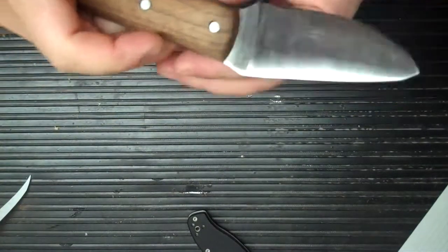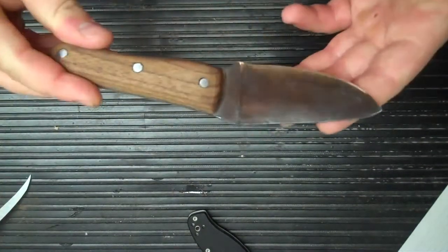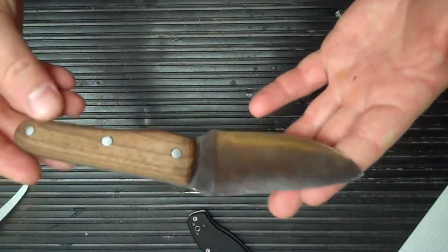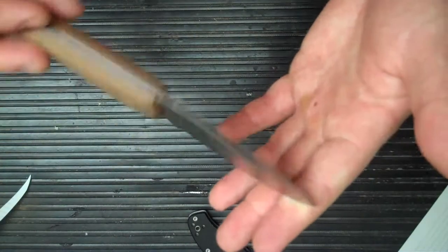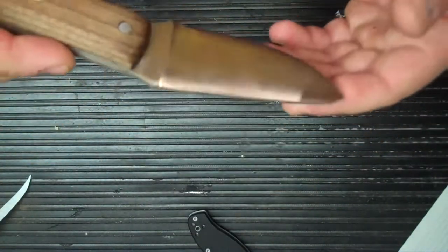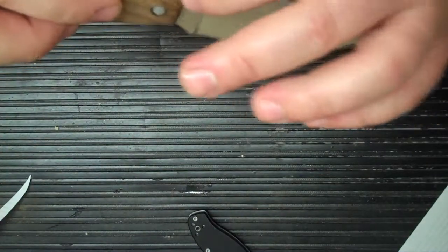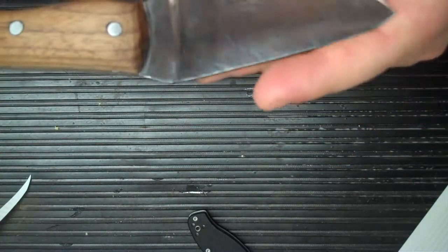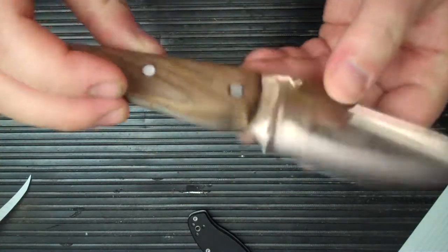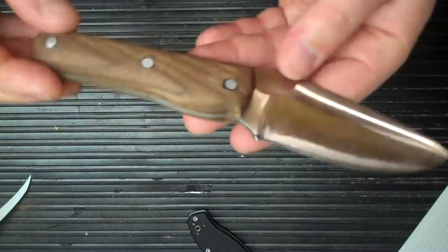Hey, what's up guys. I want to do a video of my first custom knife. I got done with this last week — it's 1095 steel, eighth inch thick. I did the whole thing myself: ground it out, heat treated it, put the handles on, the whole shebang.